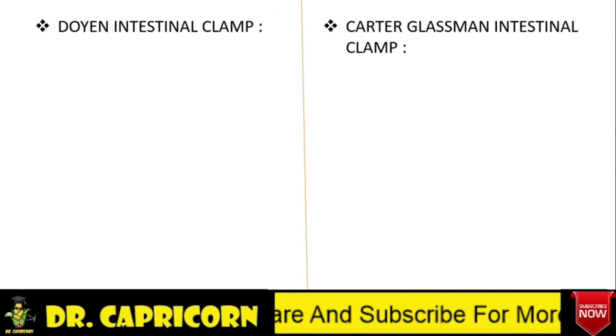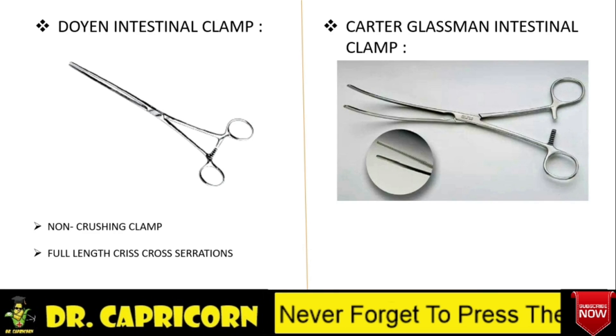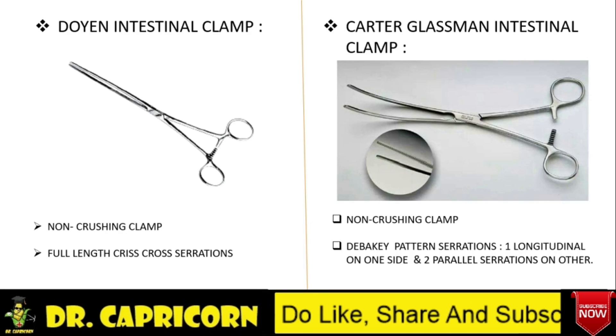Now let's discuss various clamps. Doyen Intestinal Clamp is a non-crushing type of clamp having longer blades on which there are full-length criss-cross serrations. It is used to clamp the intestine, as the name itself suggests. Carter Glassman Intestinal Clamp is also a non-crushing type of clamp. This clamp has classical DeBakey pattern serrations on their long blades. In DeBakey pattern serrations, on one blade of the instrument there are longitudinal serrations, while on the other blade there are two parallel serrations present.